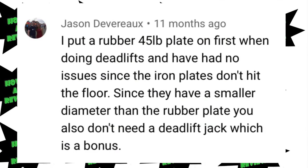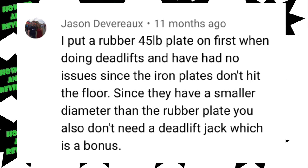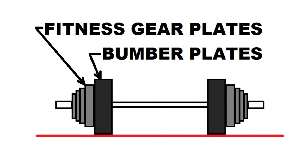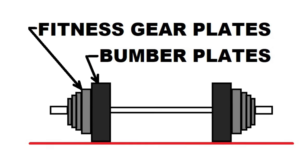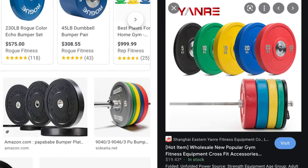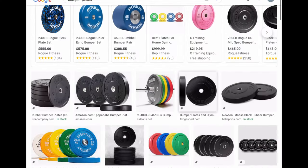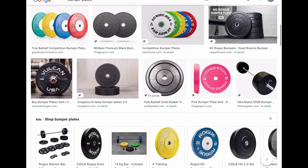One solution recommended in a comment was a set of 45-pound bumper plates so they will be in contact with the ground. This solves two issues: first, it brings the bar up to the standard height, and second, it eliminates slamming the cast iron Fitness Gear plates on the ground. I did look into this, but two bumper plates pretty much cost the same as what I paid for the whole 300-pound weight set, so I chose not to go that route. Also, if you want to get technical, that's only a partial solution — bumper plates are all the same diameter regardless of weight, so every plate touches the floor and supports itself, meaning the inner plate is not intended to support the weight of all the plates on the bar. If you intend to do a lot of ground work, you should pursue bumper plates. Cast iron plates are not suitable for slamming on the ground.